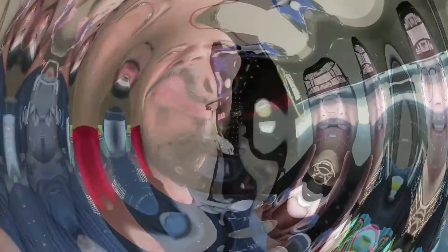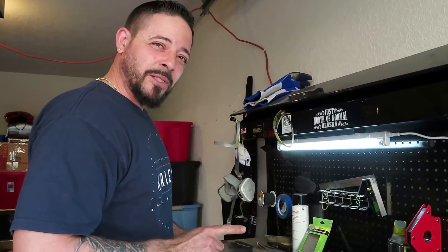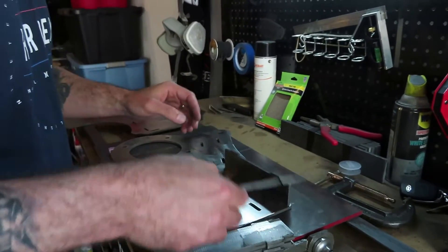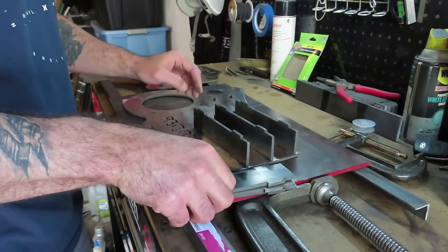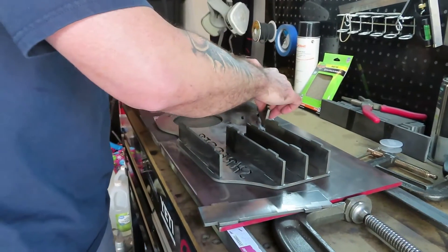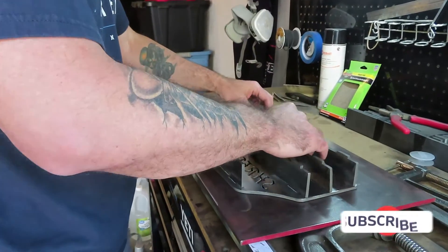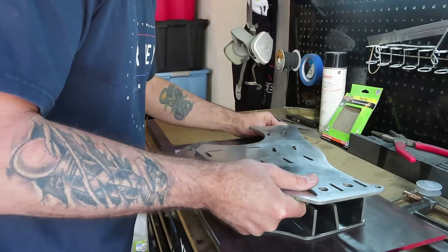Remember, hit that notification bell so you can get notifications every time we upload new videos. So this bad boy goes together like a puzzle — I'm about to show you guys really quick. Grab this piece and start lining everything up.